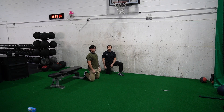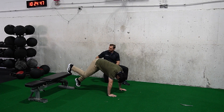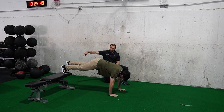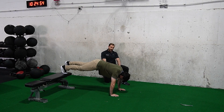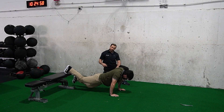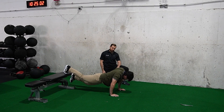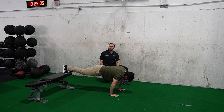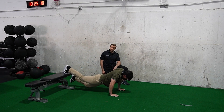Next we have another closed chain exercise in a plank position. Go ahead into a push-up position with one leg onto the bench — the other leg is free floating because he's on the edge of the bench. Arms stay locked out. Reach your hips down towards the floor, and as you come up, drive with your toe into the bench, bringing those hips back up in the air. This one's a little more challenging to load, but if you're really focused on driving that toe into the bench, you can feel your hip flexors working.